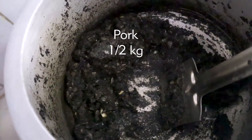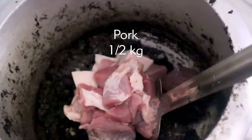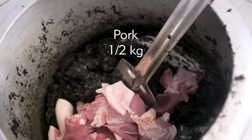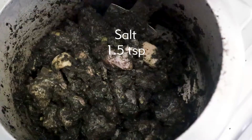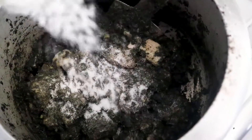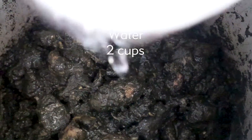Now we'll add one to one and a half kilos of pork. These are all mixed cuts of pork. You can use chicken in its place, but traditionally pork is made. You'll add 1.5 kg of pork and cook it for 3 to 4 minutes, then add two cups of water.